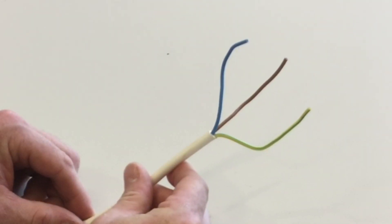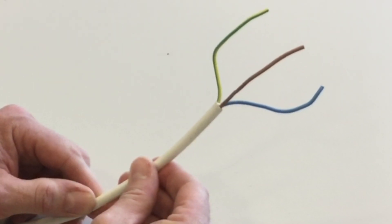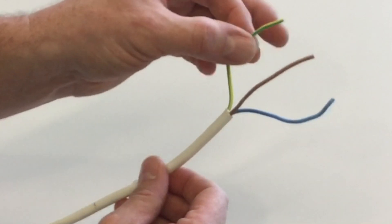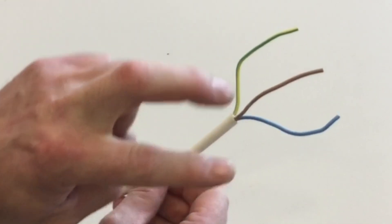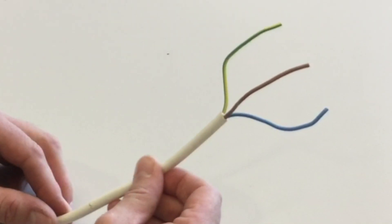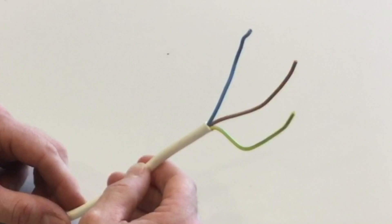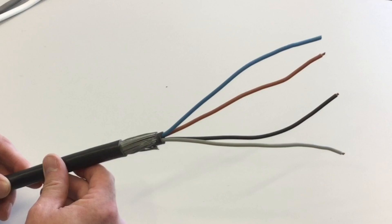Running through some other cables used early in the course: a flexible cord is anything up to and including 4mm²; over 4mm² it becomes a flexible cable. This example is 0.5mm² three core flexible cord. We describe flexible cords and cables by their number of cores because all conductors within them are always the same size — in this case the line, neutral, and earth are all 0.5mm².